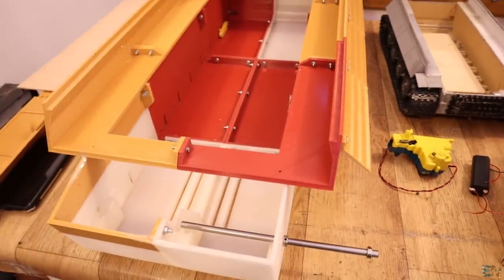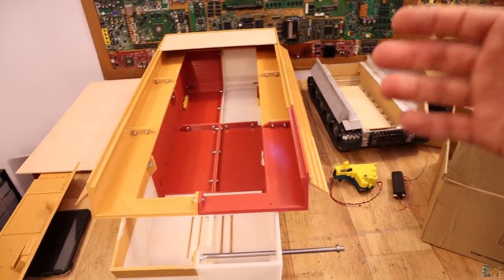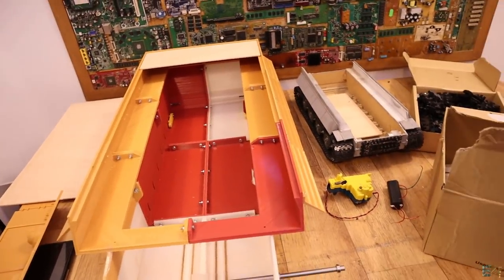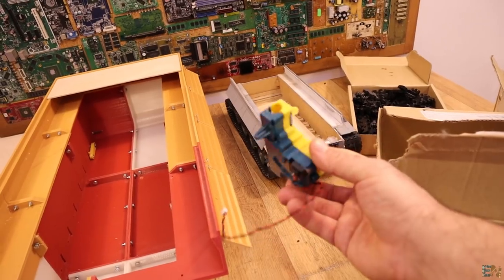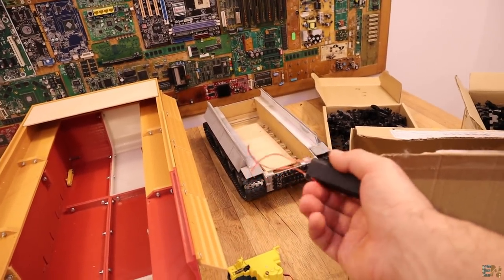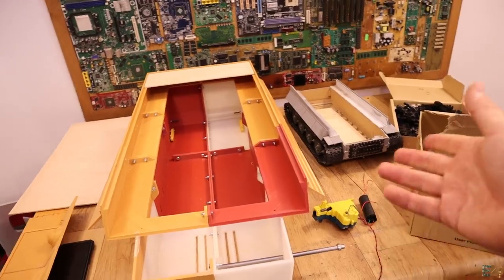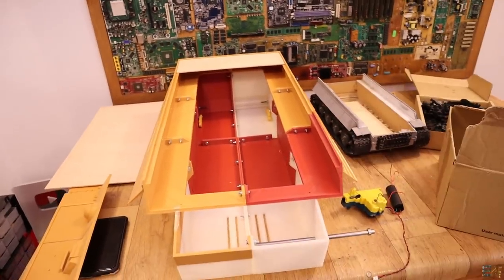Since this tank is much bigger, there's a lot more space for extra features: bigger speakers, a smoke machine so the engine produces smoke from the pipes, an automatic BB gun mounted in the turret, and a high-voltage module that creates a large spark. A DFPlayer module will handle engine sounds and cannon sounds. There'll be plenty of room for the battery, motors, and all electronics.